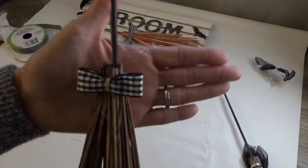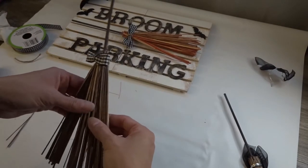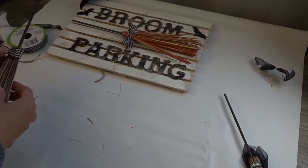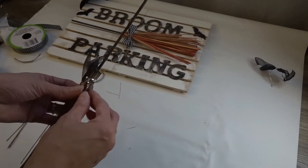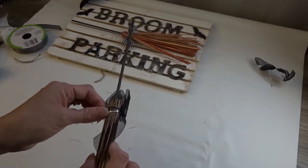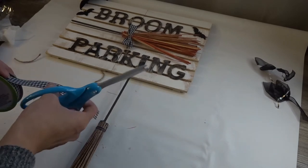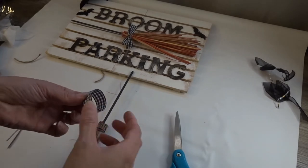You could stop right here and it would look like a really nice sign, but I wanted to glue some extra broomsticks from a three-pack — the black ones this time. I wanted to make it seem like some witches flew by and parked their brooms. I'm going to fluff out the bottom part of the broomsticks, replace the bows with new ones similar to the orange broomstick, and I'll be gluing three broomsticks total onto the sign.